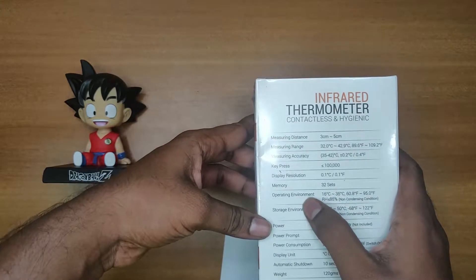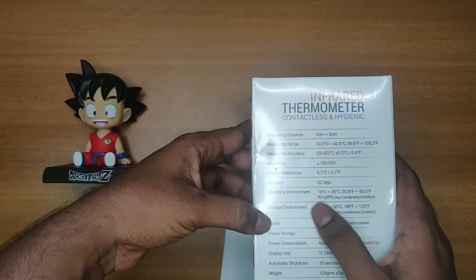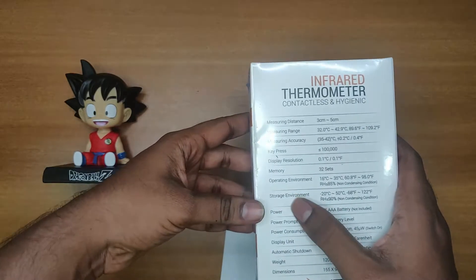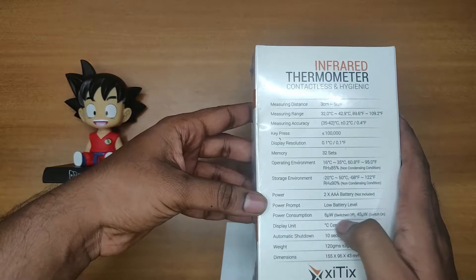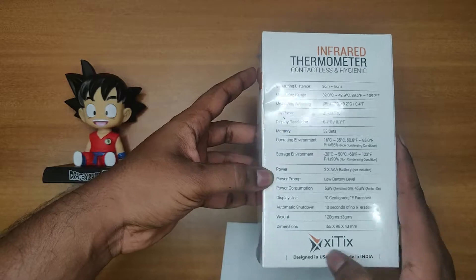It can store up to 2 sets of memory. Here you can see the operating temperature — non-condensing condition — and the storage environment, power, power prompt, and power consumption details. It is designed in the USA and made in India.